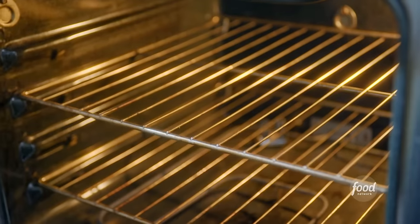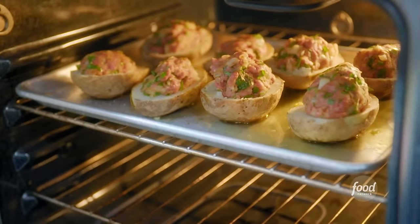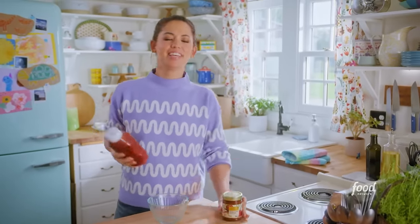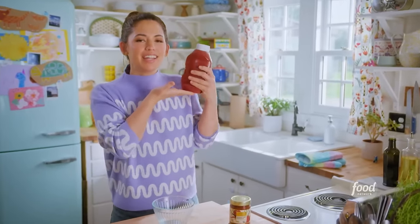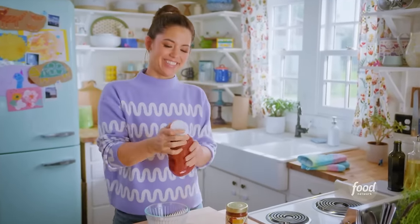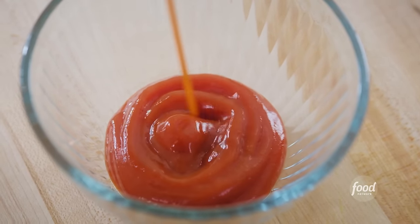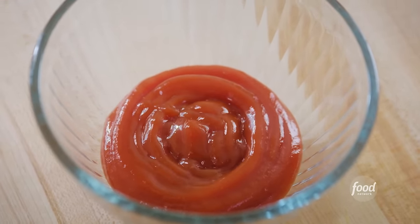And while these cook, let's get going on the ketchup dipping sauce. This sauce is sweet and spicy and tomatoey and stars the love of my condiment life, ketchup. Who do you think loves ketchup more — meat or potatoes or me?